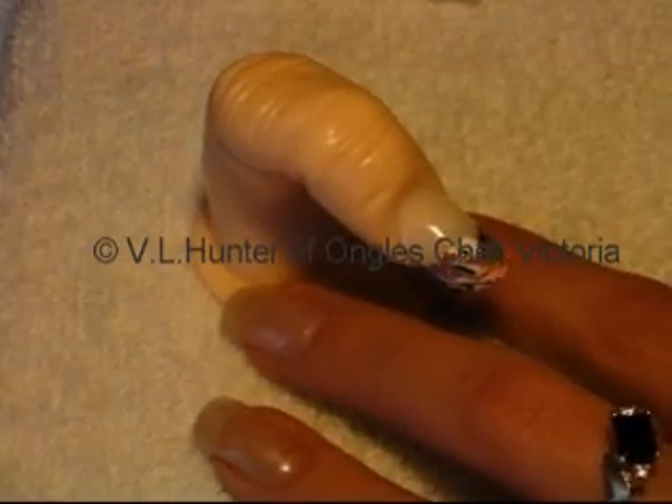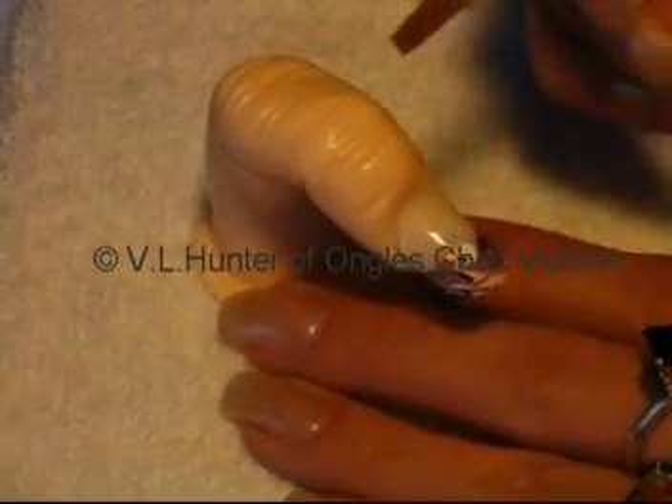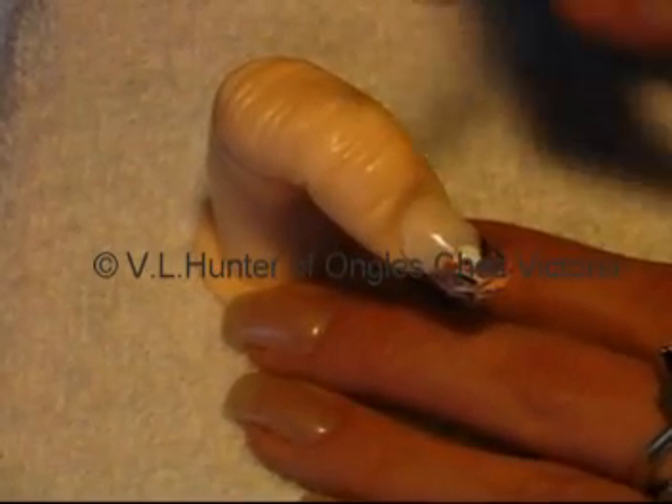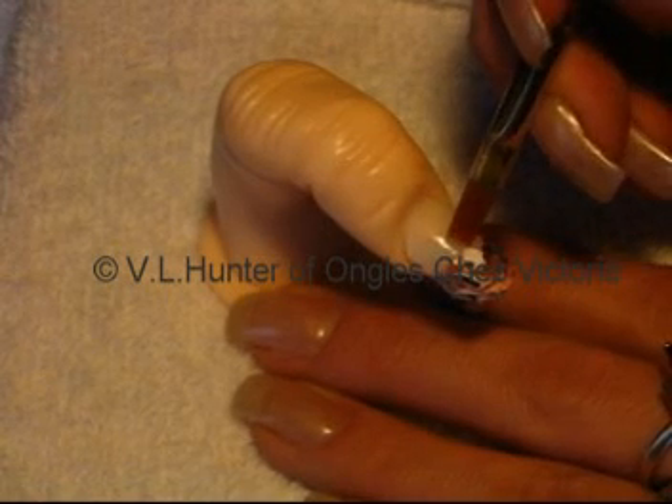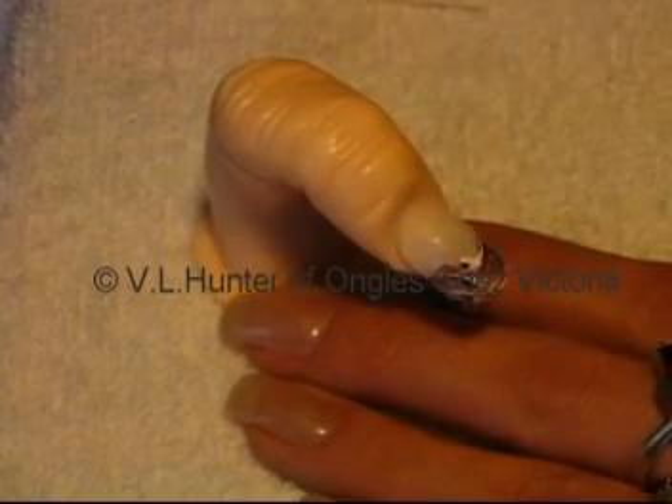I'm going to correct the smile line with a brush dipped in acetone. Dab it on a wipe so it doesn't run. Je corrige le sourire avec un pinceau trempé dans acétone, et puis on corrige comme ça.